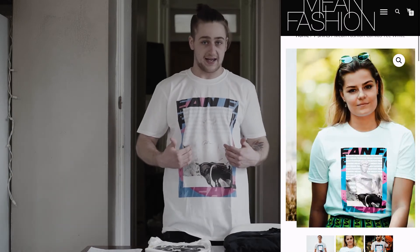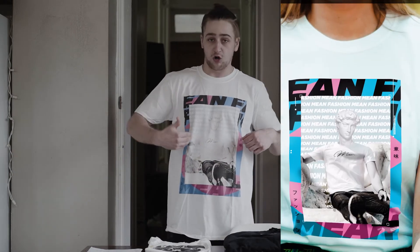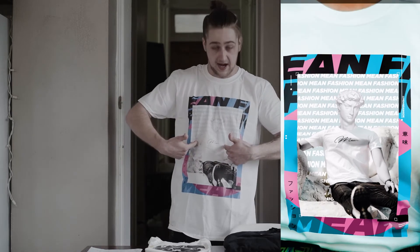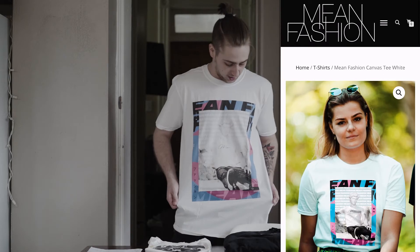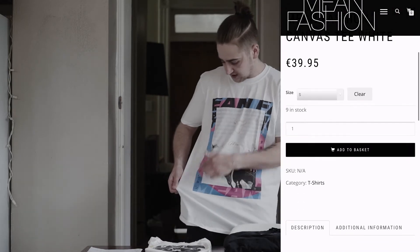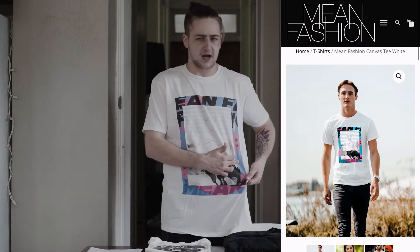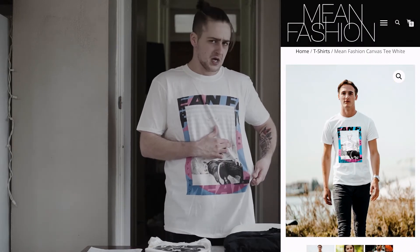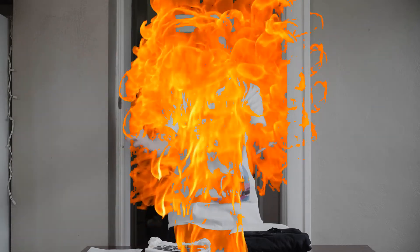They've got a dope mannequin all dressed up with some Mean Fashion on it. There's a dope all-over print in the background behind the mannequin. And then they've got this really dope, colorful, eye-catching border as well. The border's got some Chinese writing in it and also Mean Fashion in the background. This t-shirt is fire.